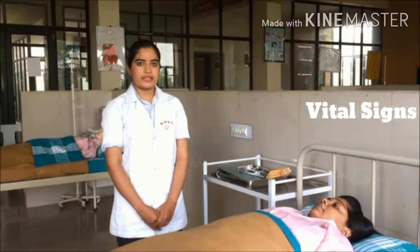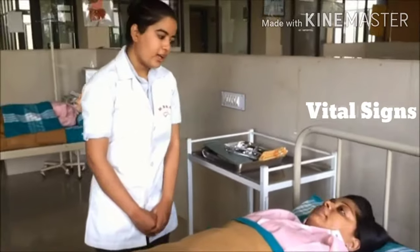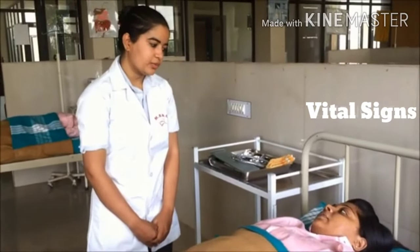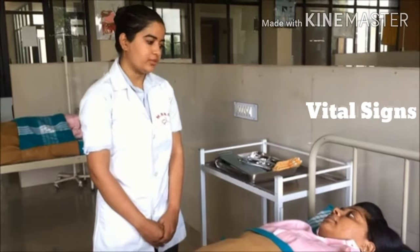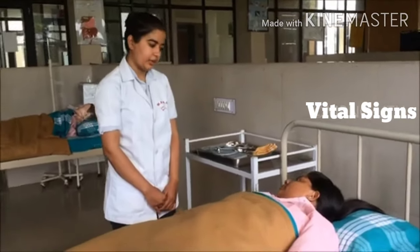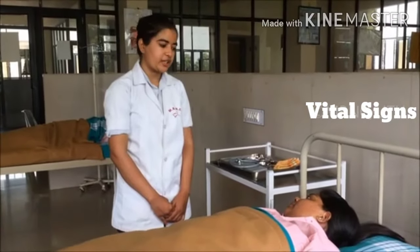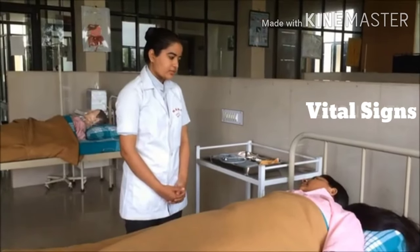First, explain the procedure to the patient. Hello Ms. Sveta, how are you? Fine. Since 2-3 days you had a fever. Today I am going to check your vital signs, which include temperature, pulse, respiration, and blood pressure. Are you comfortable in supine position? Yes.